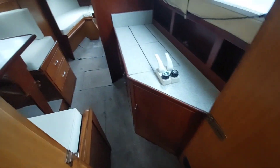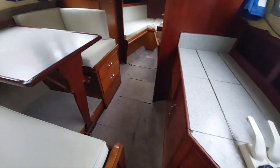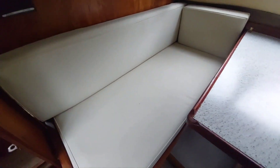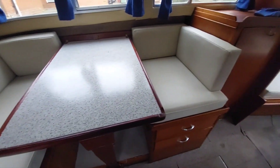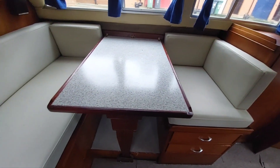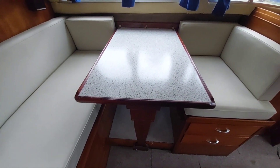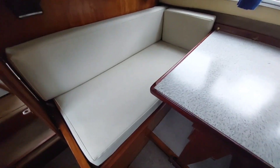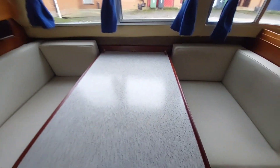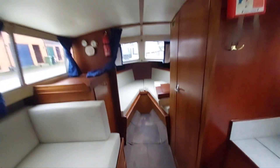Entry to the boat through a companionway on the starboard side brings us into the saloon. On the port side there's a dinette with seating for four or five people. The upholstery looks like it's new and in good nick. The table folds away and this can be converted into a double berth if you need more space. The headlining looks in good nick and is nicely done.